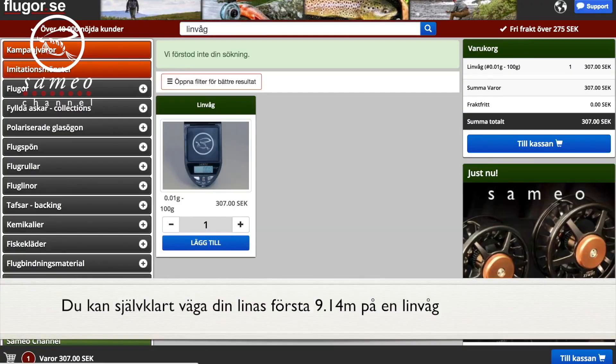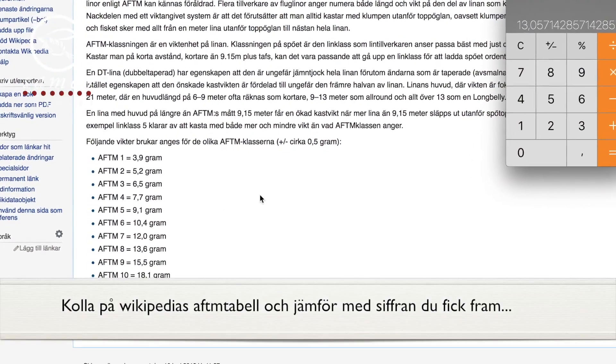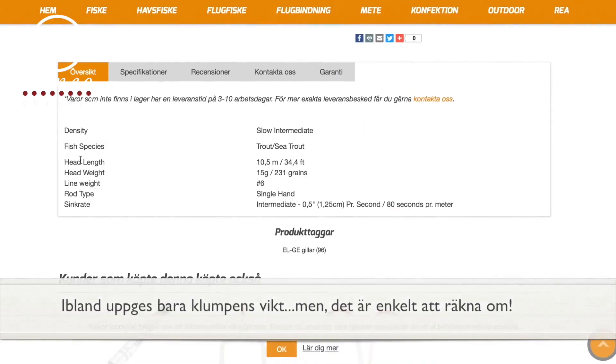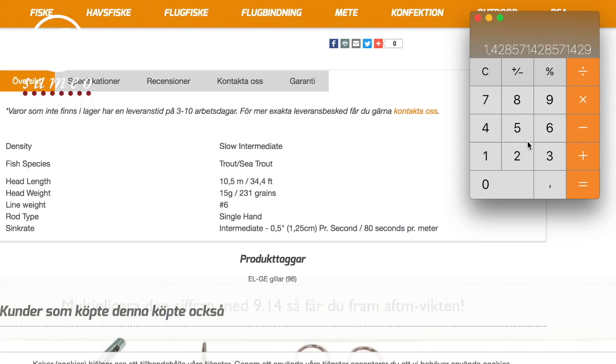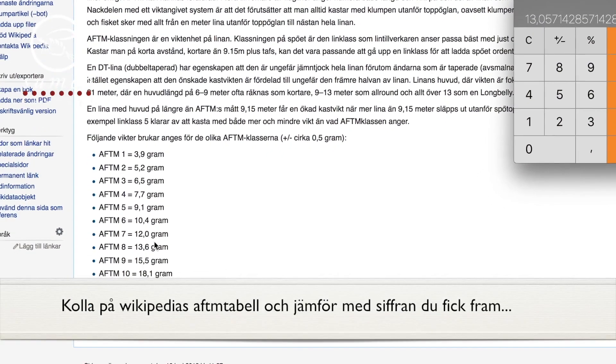A fly line is easy to determine which class it has — just measure the first 9.14 meters of the line and put it on a scale, then check against the AFTM table on Wikipedia or other web pages. If you happen to know the line's head weight, divide that number by the head length to get the weight per meter. Multiply that number by 9.14 and you have the weight compared to the correct reference length. If the line has a very short shooting head, you can compensate with a gram or so to keep the equation fair.